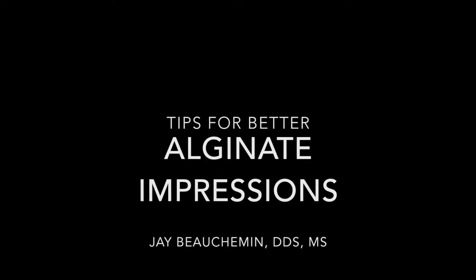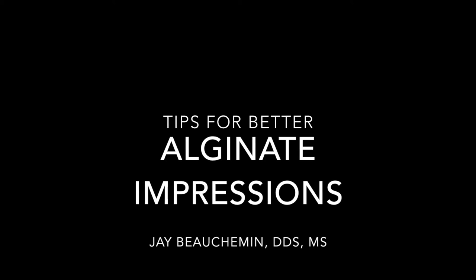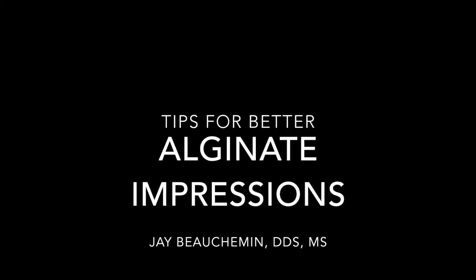Welcome to this short video clip with a few tips to improve your alginate impressions. Anyone who has taken many impressions has likely developed tricks for more consistent quality impressions. I'd like to share a few of mine. It is certainly not meant to demonstrate the only proper way.